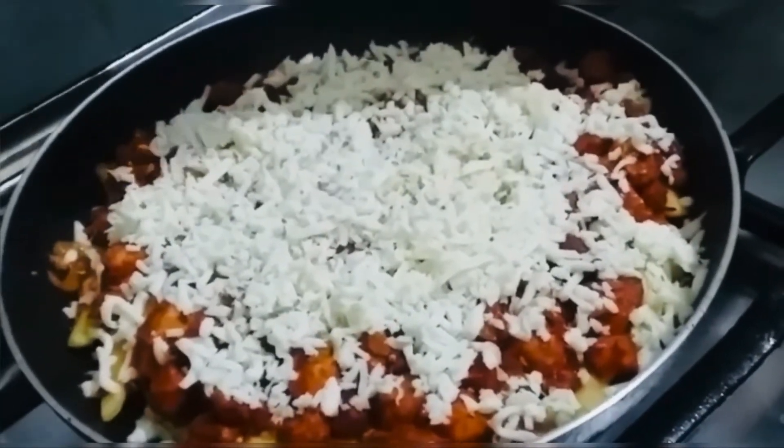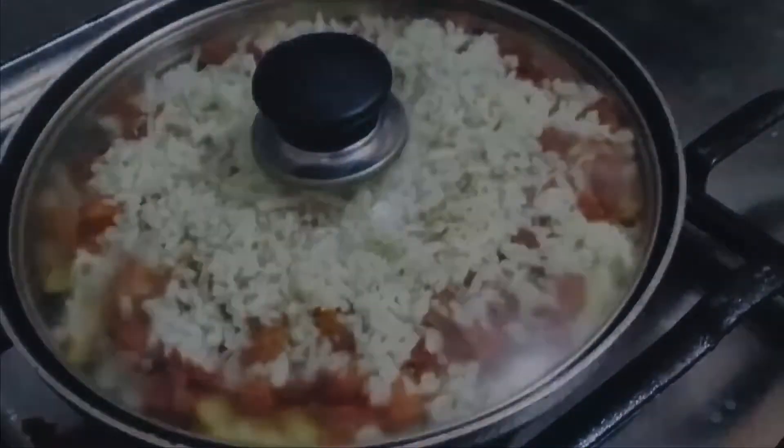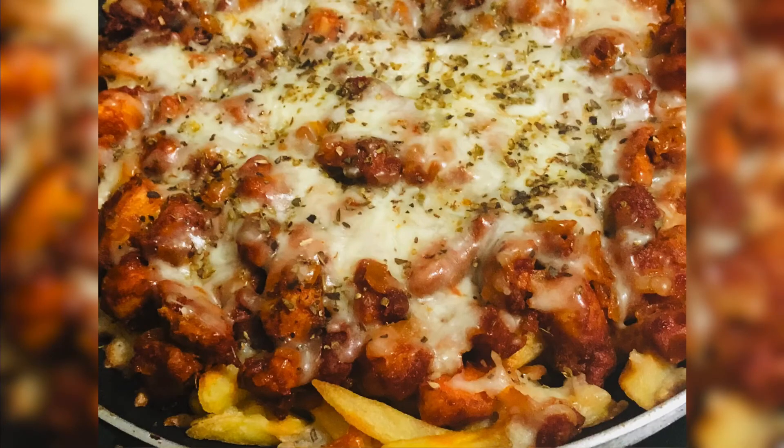Add cheese. We cook it and make a nice meal. Then our chicken loaded fry is ready.